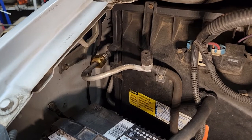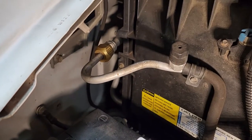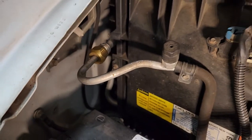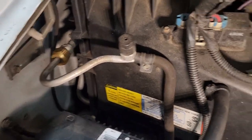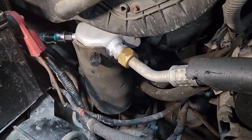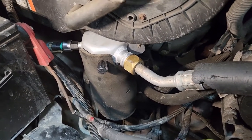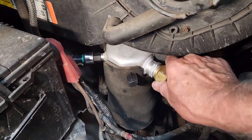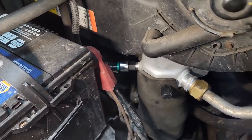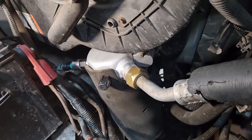We installed the orifice tube in its opening. Got it tightened up, new O-ring, put some lube on around it. Now we have the collector or dryer installed back in. Everything's tight. The new low-pressure valve and the connection underneath there with the new washer.